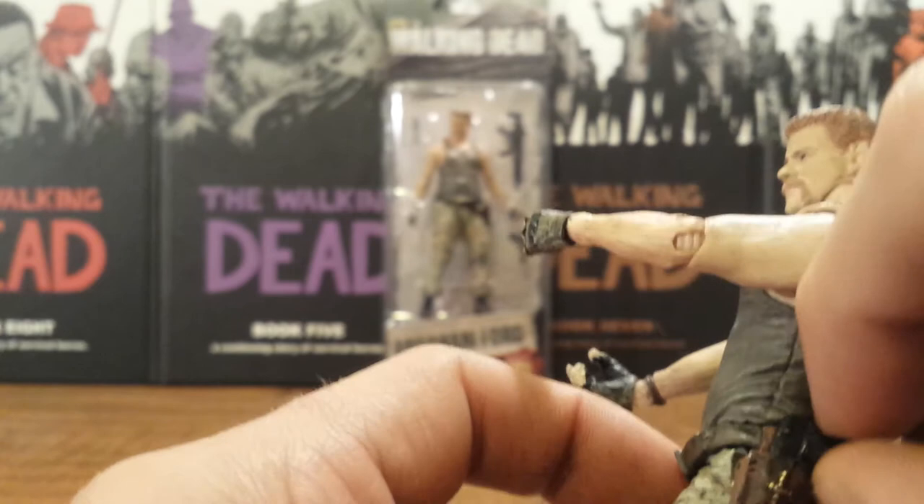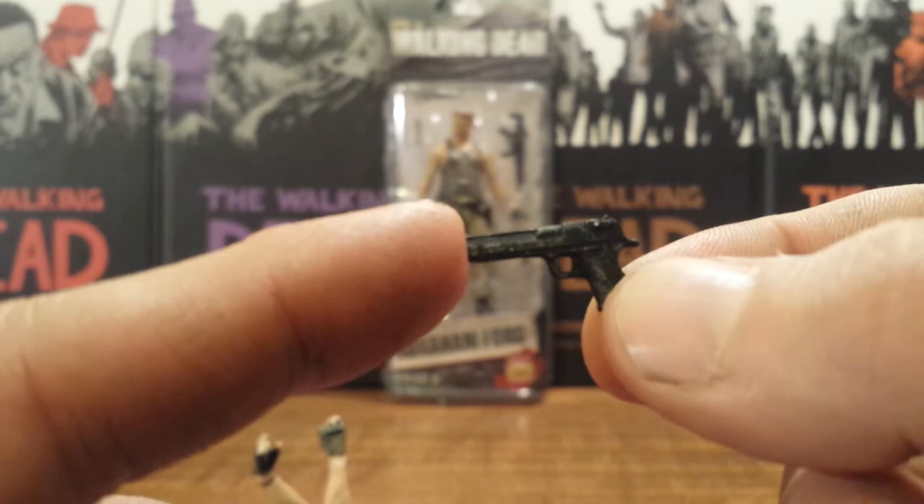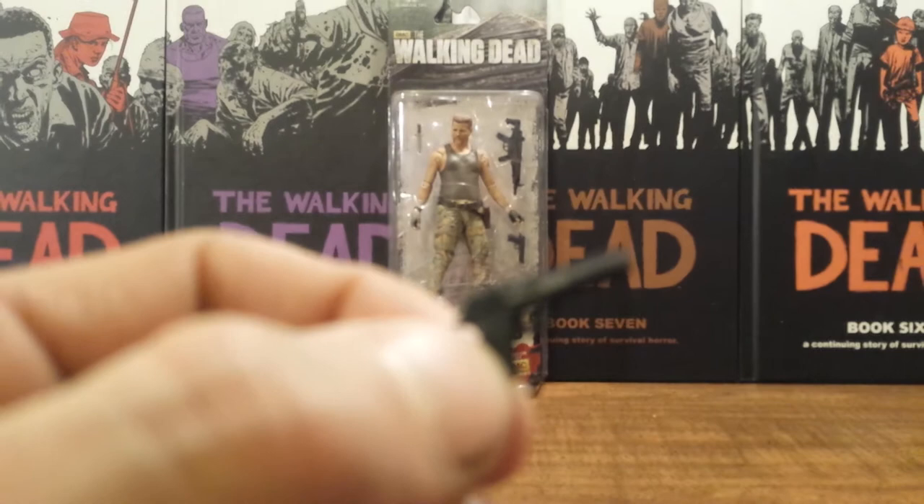If you remember in the fourth season when they started dispatching some zombies around their truck, he pulled out this Desert Eagle and started blowing them away. Same thing with the submachine gun — solid black with minor dry brushing, silver dry brushing throughout.